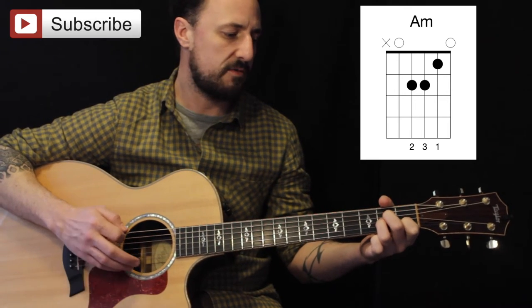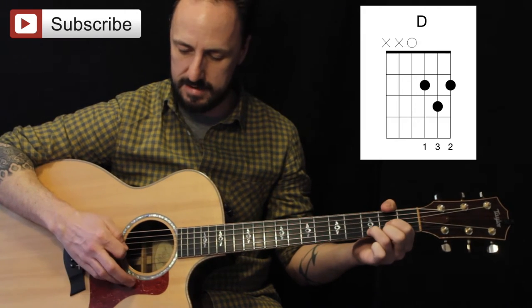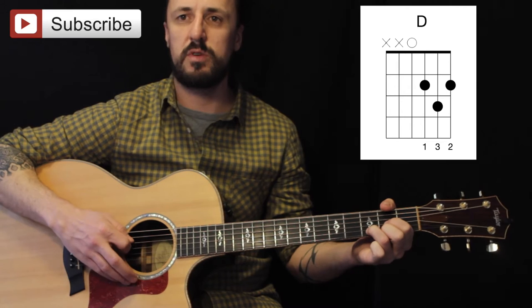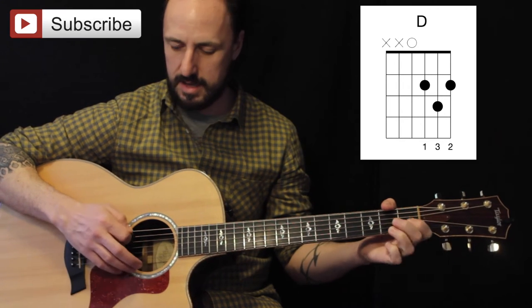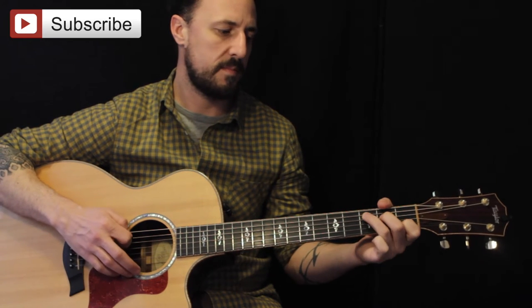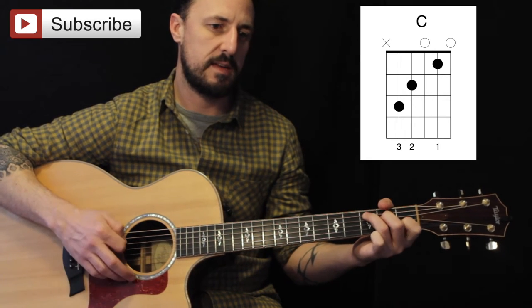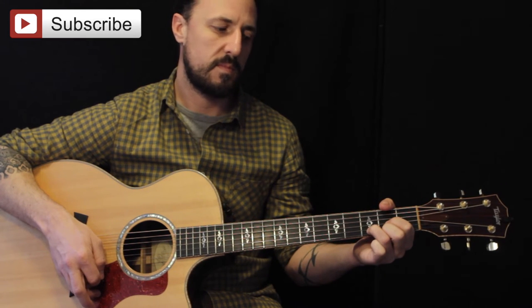We're using the same technique for C and D. At D, we're going to start on the D string. So: A minor, C, D.